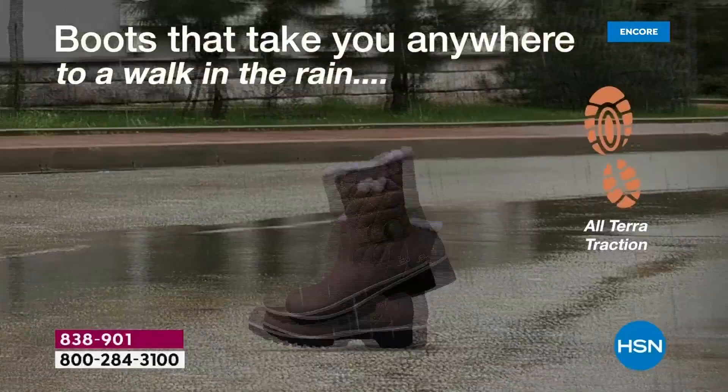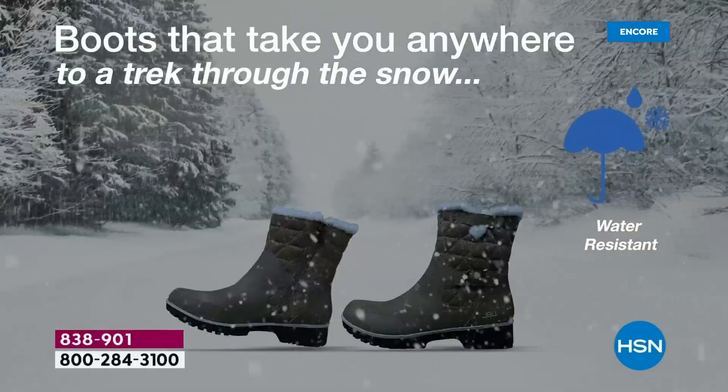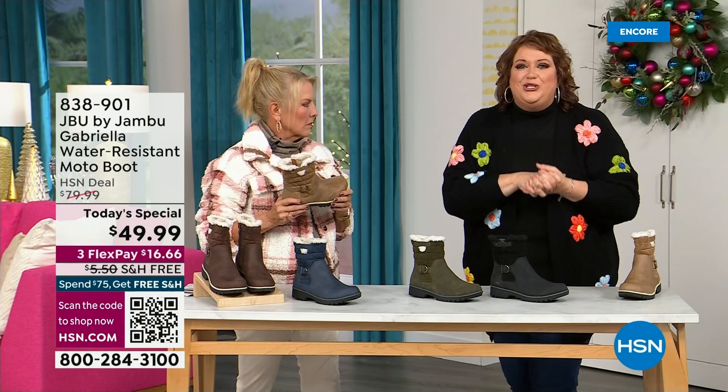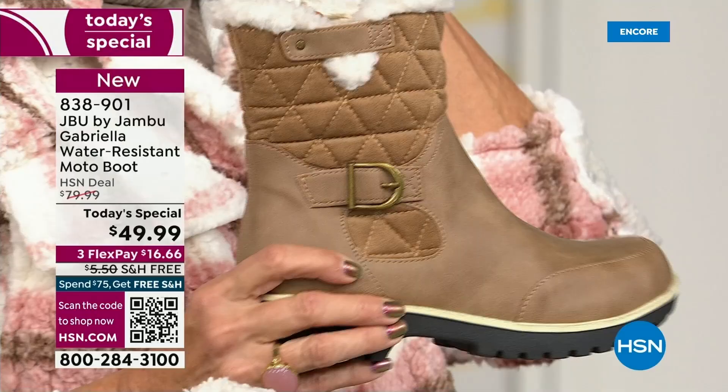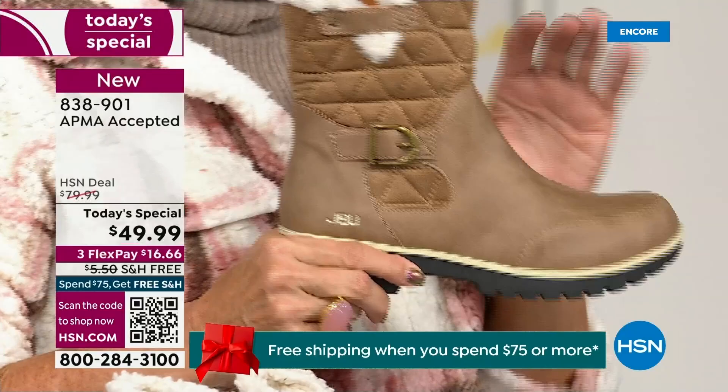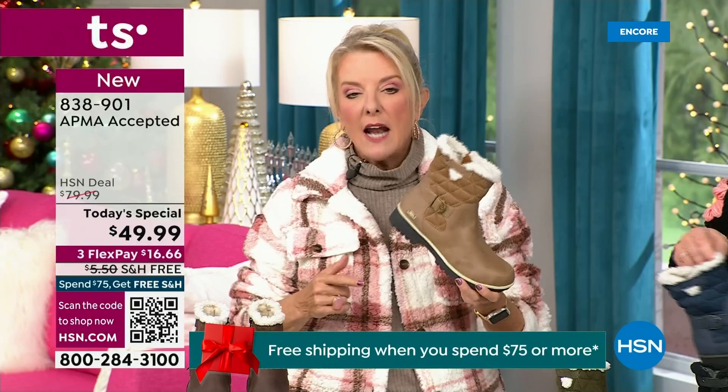To do this boot for everyone — and I know you've got to be sitting at home going, yeah, that is a big deal. You've got the all-terrain traction, the water resistancy, the shearling, the buckle, the crossover, the insole, the APMA, all these things. To do that for $49.99 is incredible. If you walked into a retail store and looked at these, you'd think it was nubuck leather and assume it would be at least — and it is — a $99 boot.